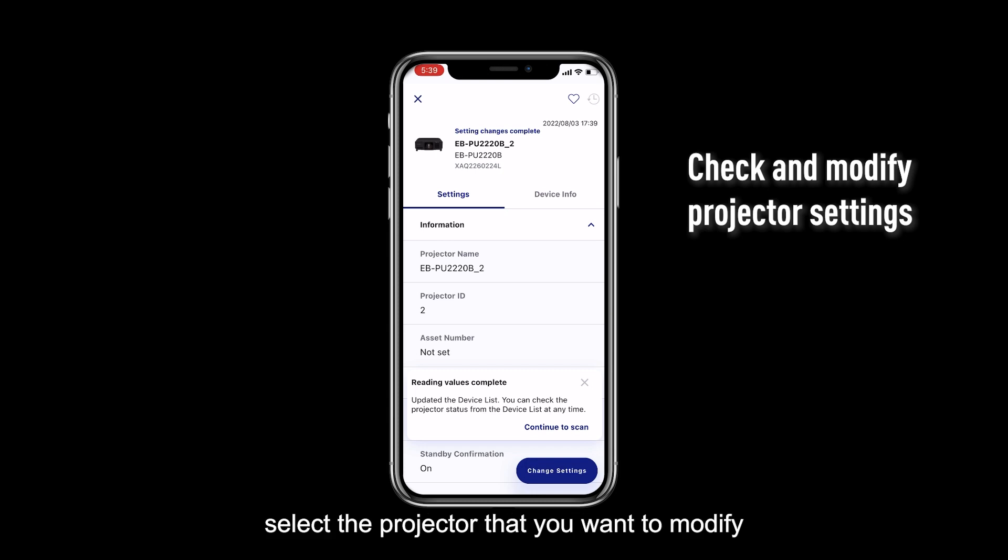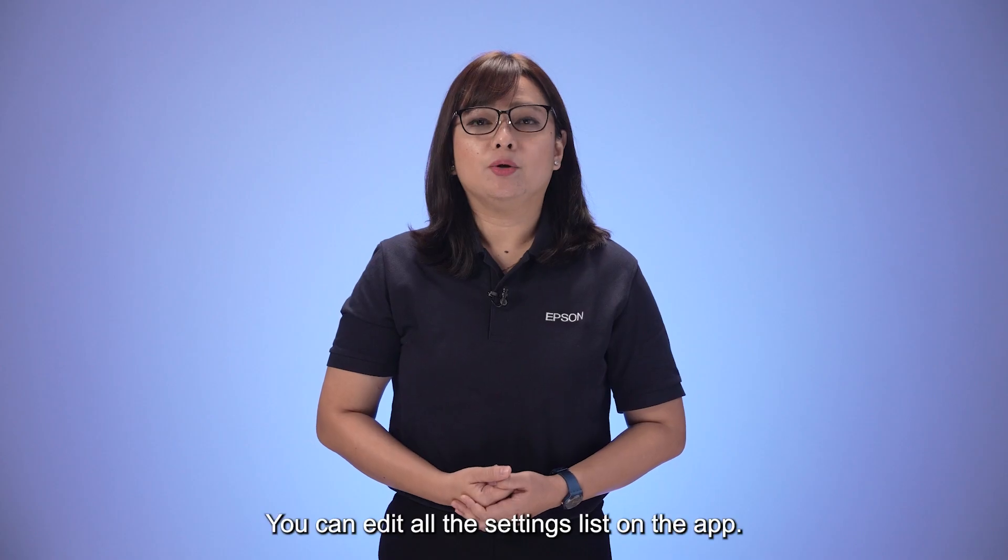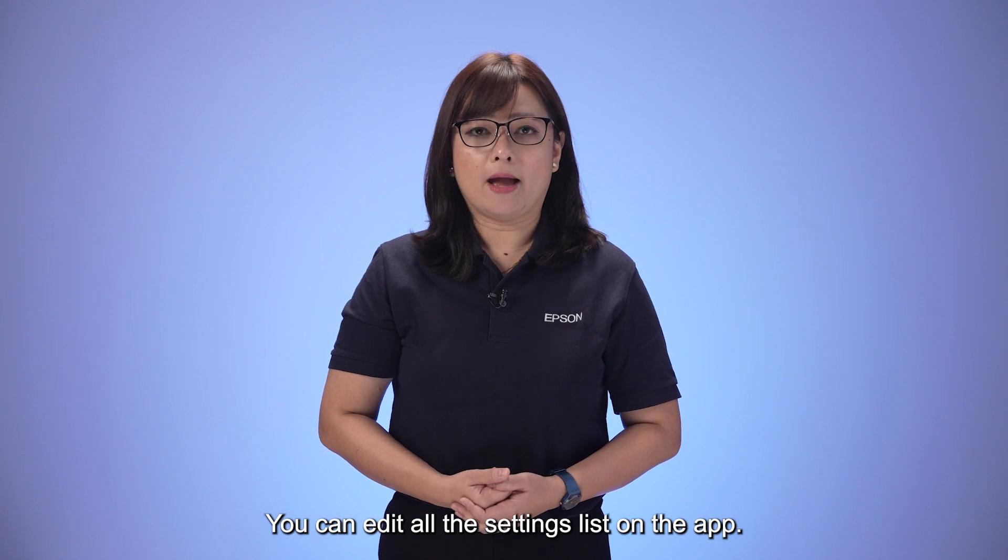You can modify the settings of the projector registered on the software one by one. To change the settings, select the projector that you want to modify from the Device List tab, then click on Change Settings. You can edit all the settings listed on the app.